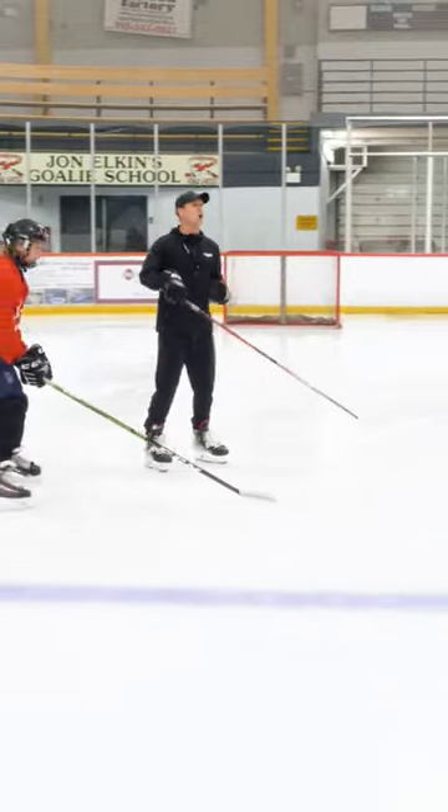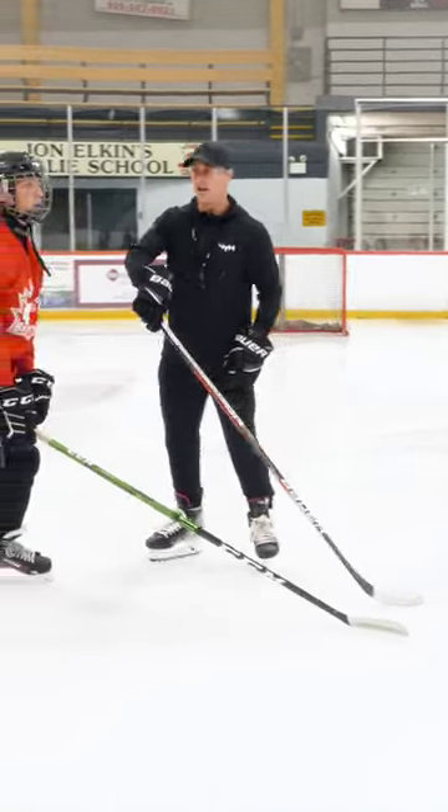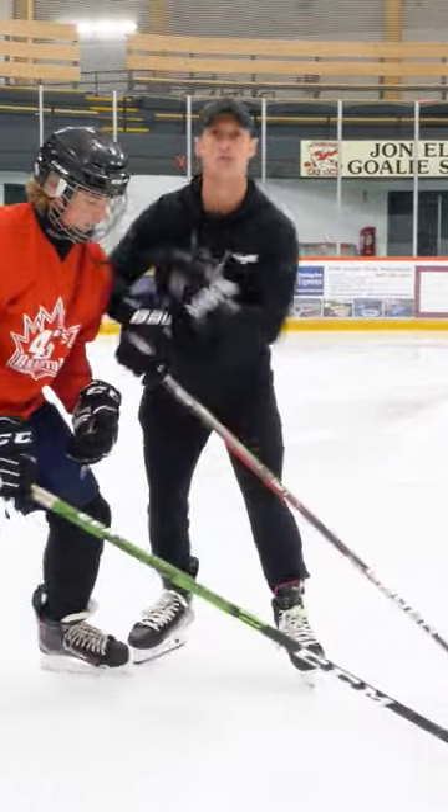Watch this. We don't want to put forearms on the body — this is weak. No forearms on the body.